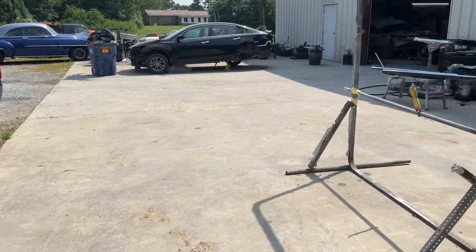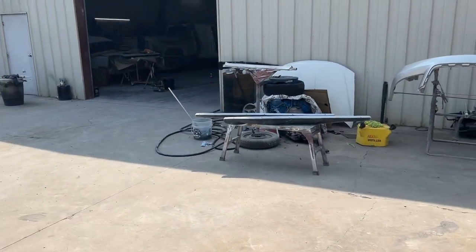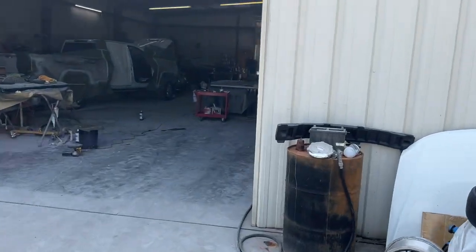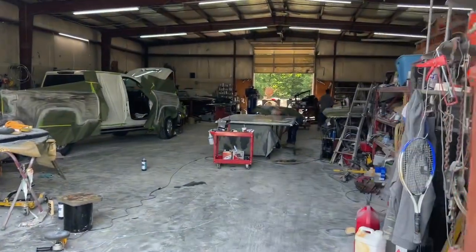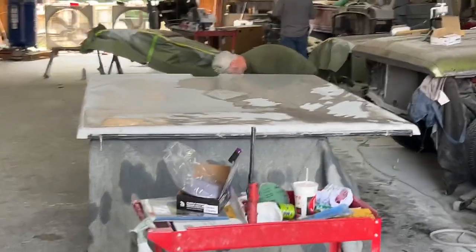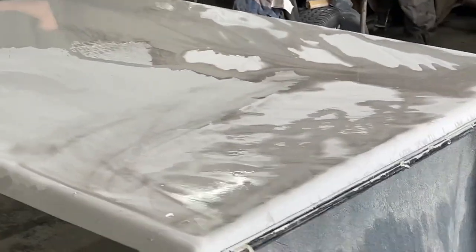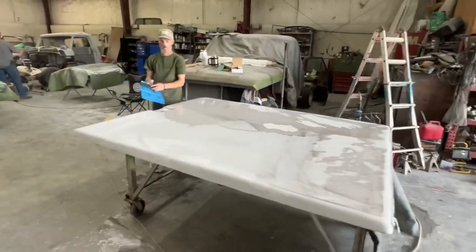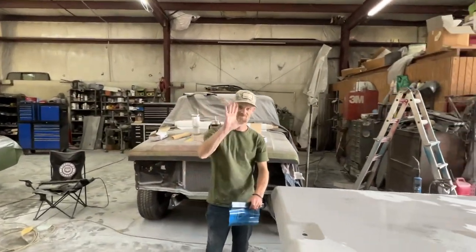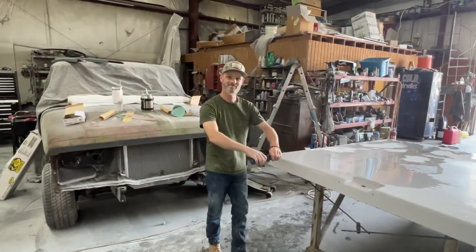Over here sanding the tunnel cover is Michael's little brother. He says he might be his little brother, but he'll still whoop him. He's sanding the tunnel cover. I think he's ran over it with the DA and 400 grit, now going back over with 600. Wave to YouTube — he's like his brother, camera shy.